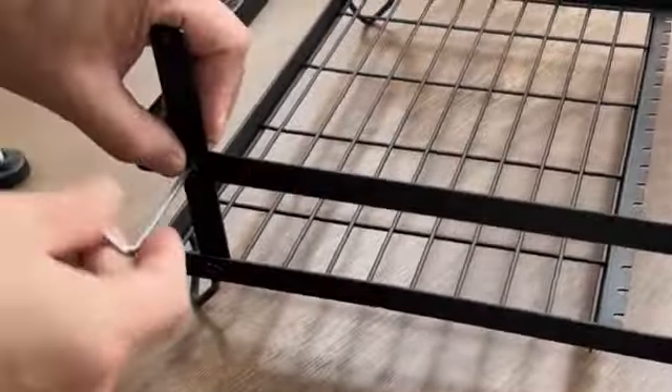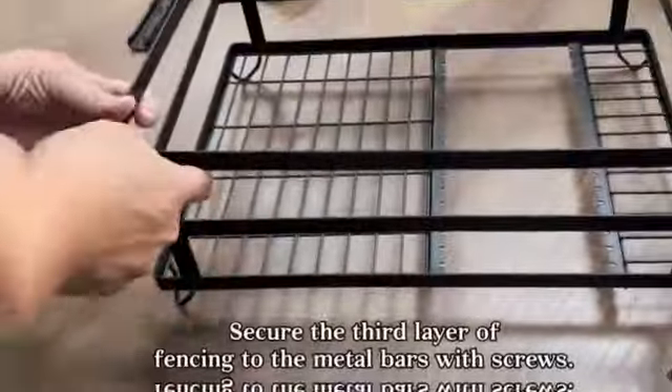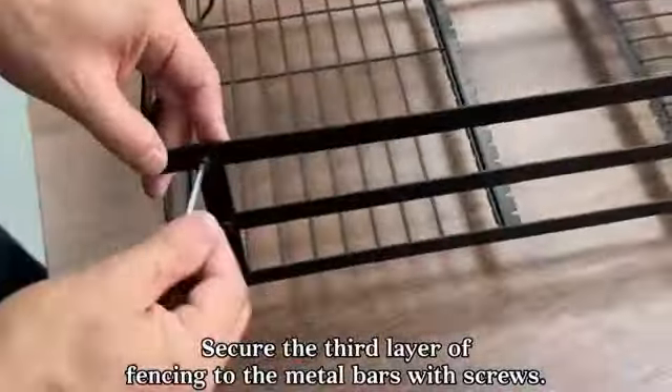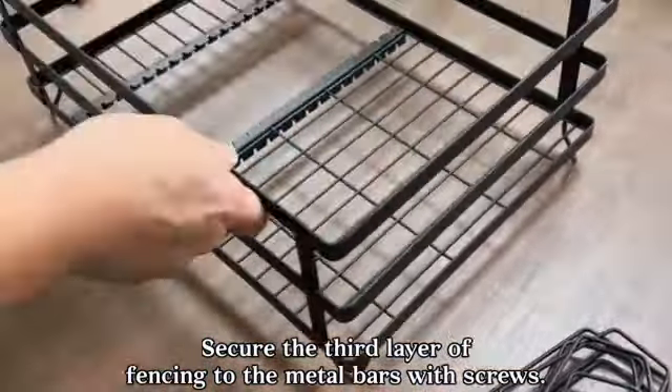The chrome color adds a sleek and modern touch to any kitchen decor. An excellent feature of this product is its over-sink mounting type, which maximizes space utilization and keeps your countertops clutter-free. With an item weight of only 1.15 pounds, it is lightweight yet capable of securely holding a significant number of dishes.